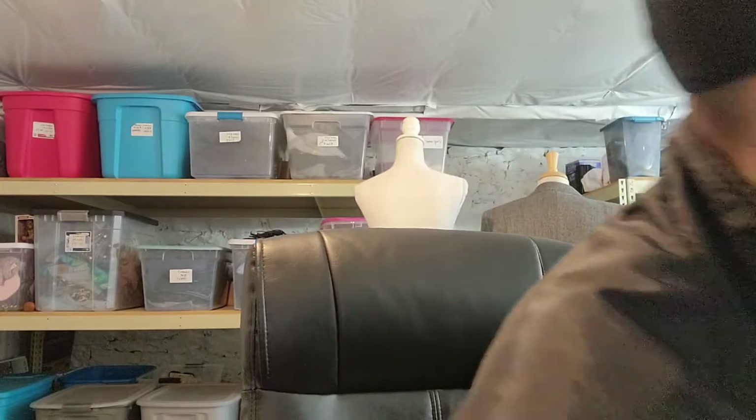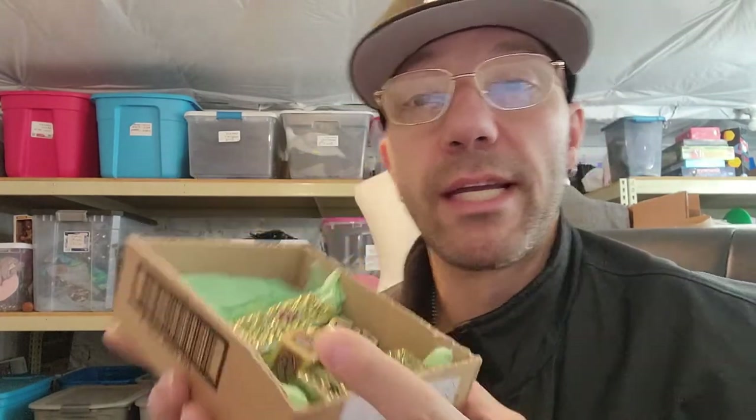I just have to deal with the stickers later. It makes me angry because a lot of times when you pull the stickers off, they ruin the item — they ruin the paper. It just makes me heated. I wasn't sure what the next items were, so I just grabbed them. They're like little trinkets — trinket boxes.